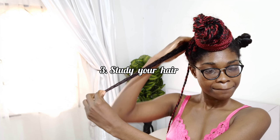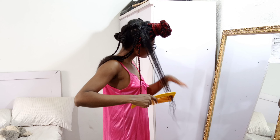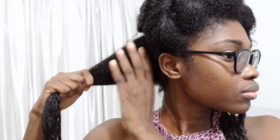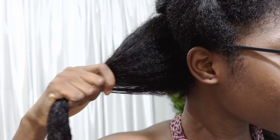The next tip is to study your hair. Some of us don't know our hair well enough. When I say study your hair, I mean every single thing about it — starting from your hair type, porosity, coil pattern, density, texture, what your hair needs, whether it's protein sensitive, and whether it has elasticity. This is the only way you'll be able to know what products, protective styles, and routines will work for your hair.